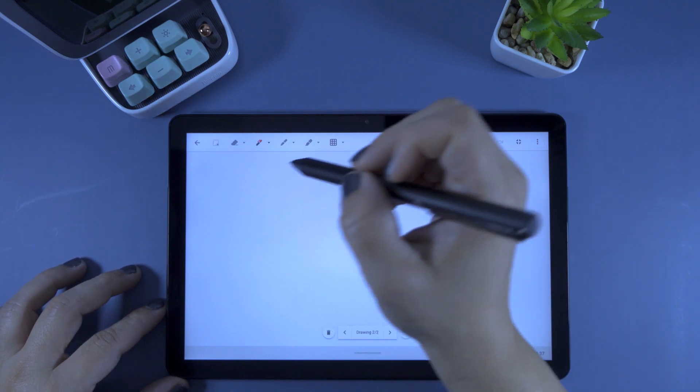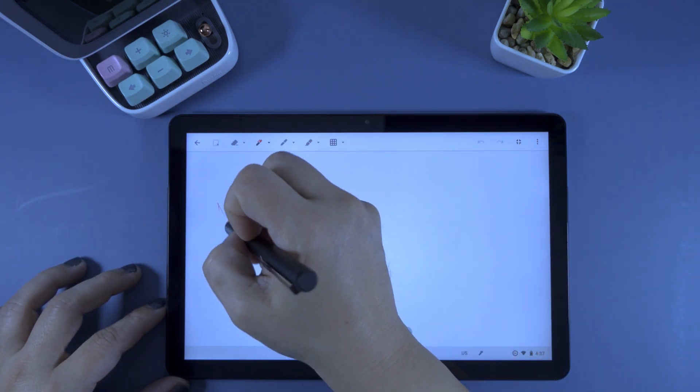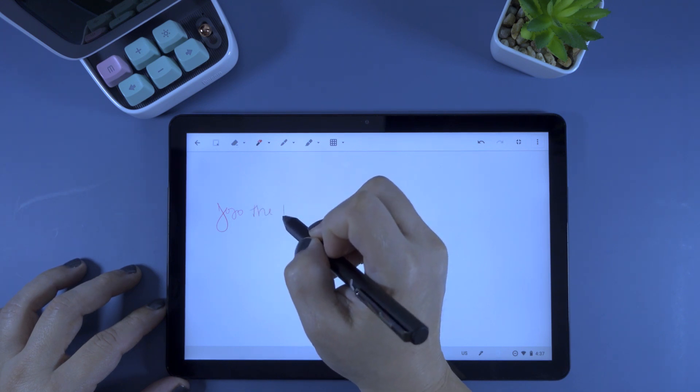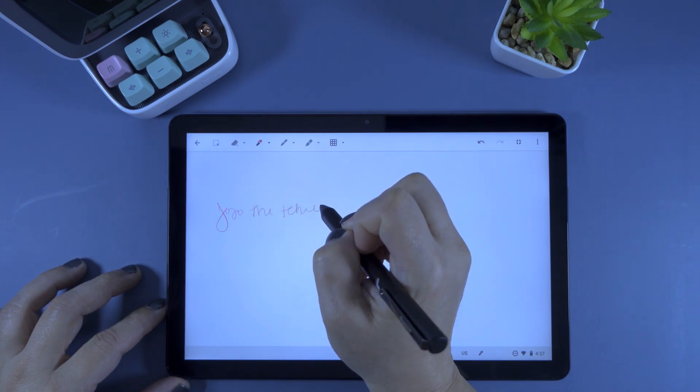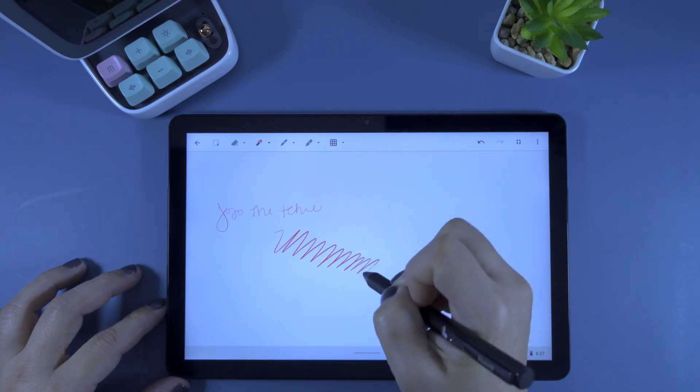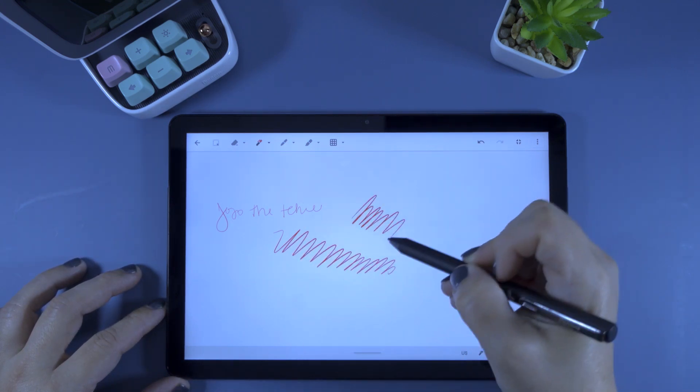Next up, let's try Google Keep. Google Keep is not an application that supports pressure sensitivity, so pretty much all the strokes look the same. That is not a reflection of the Pen Oval pen, but of the application itself.